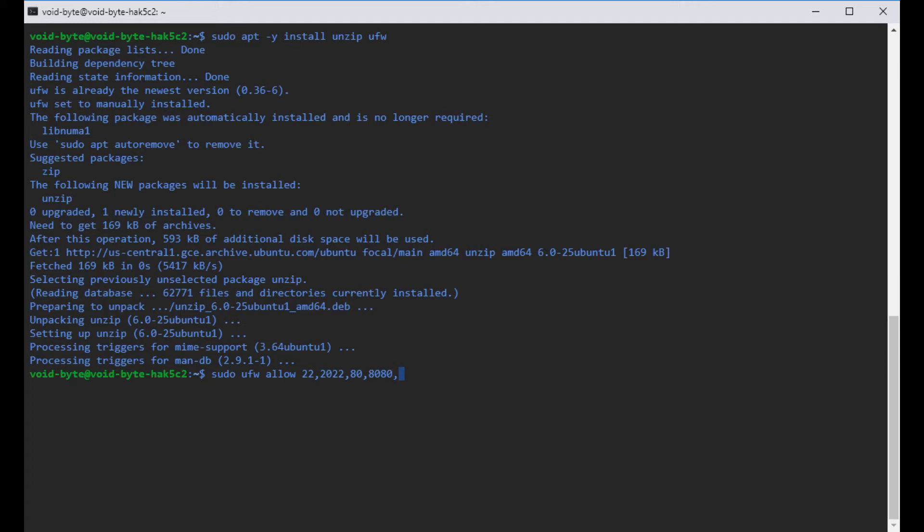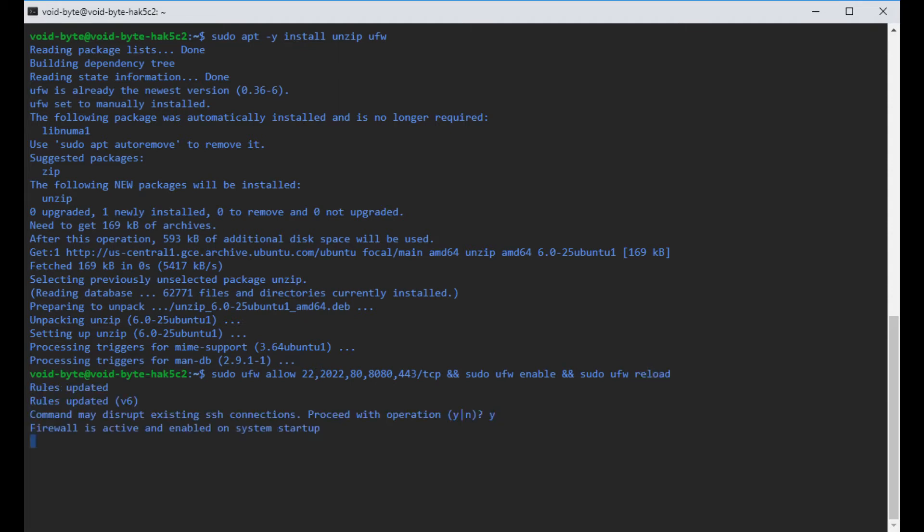Since we are doing multiple ports, we have to clarify whether it's UDP or TCP — we're going to be doing TCP. Then we add a second command to enable our firewall, and a third command to reload all the rules for that firewall. Then type yes when prompted, and we're good to go.